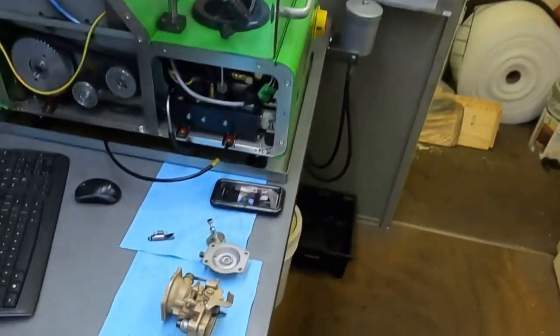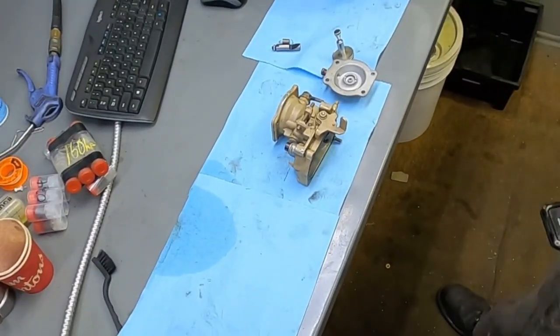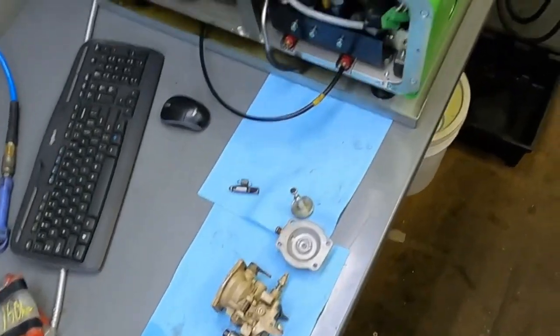What I'm going to do is show you an AFC housing here — that's the top half part of the injection pump.